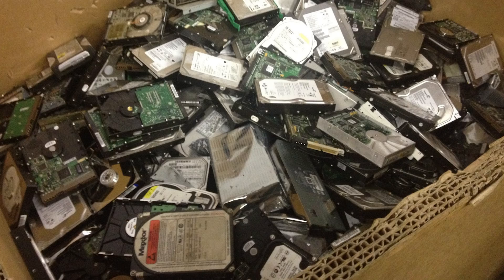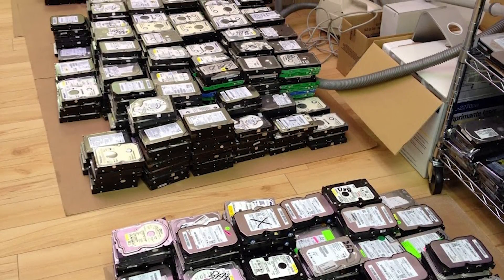You might have some old computers laying around your office or house and you're thinking should I get rid of them, should I give them to the recycler? You might have personal data still stored on the hard drive. We used to get skids full of hard drives from recyclers and go through them. A lot of times I would find personal data, I would find pornography — even homemade pornography.